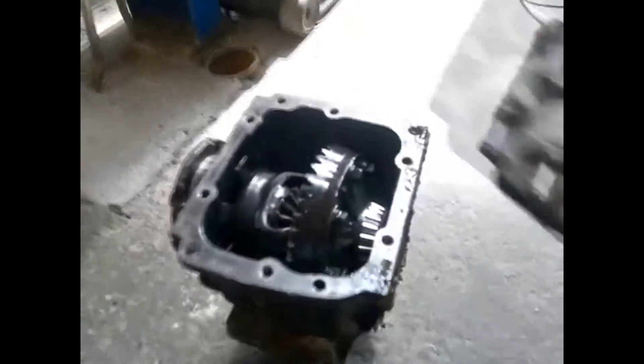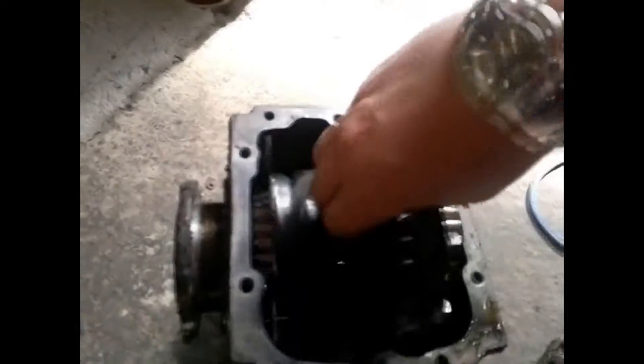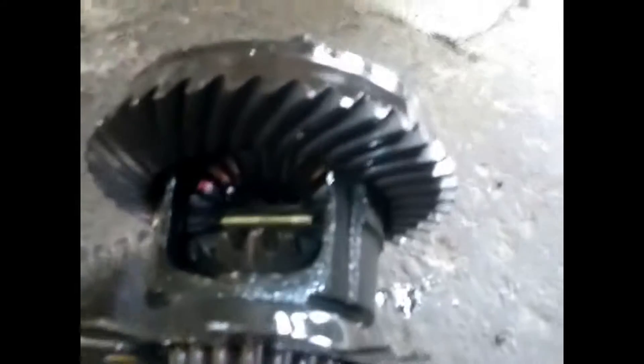Here we are. As you can see, we have a differential here from an E30 BMW. All cars are the same. We've prepared this and it just falls out like that — there's just a couple of bolts on the other side. Every rear-wheel drive car is basically the same setup. You've got the casings here, obviously slightly different, and the way you take it out is slightly different.